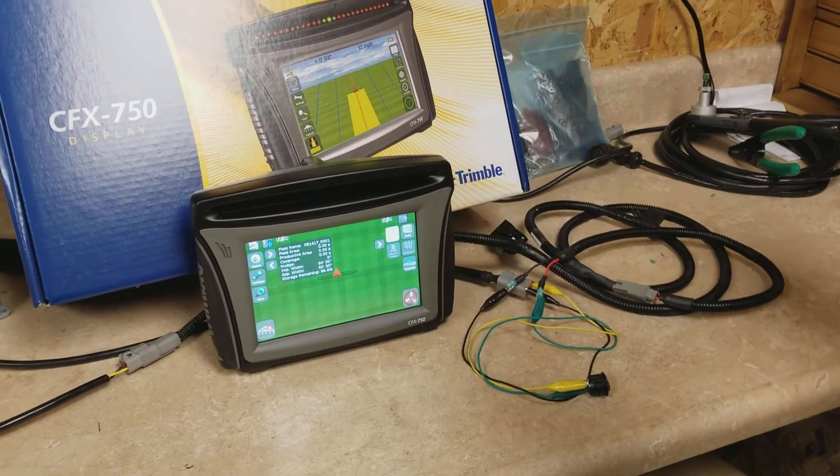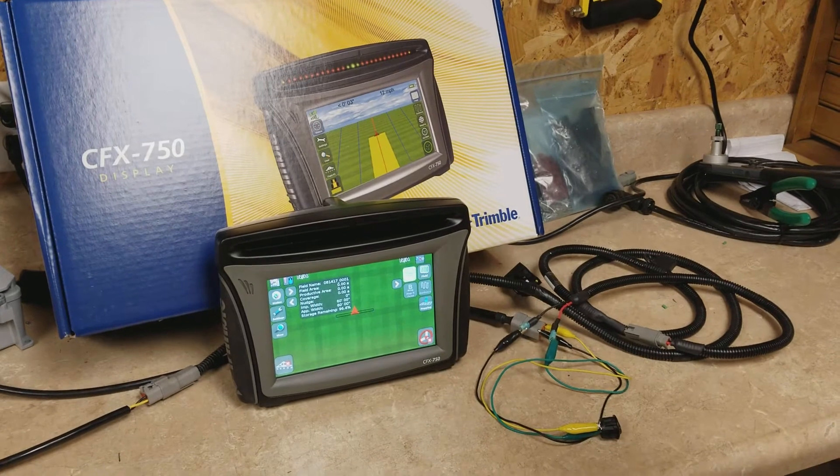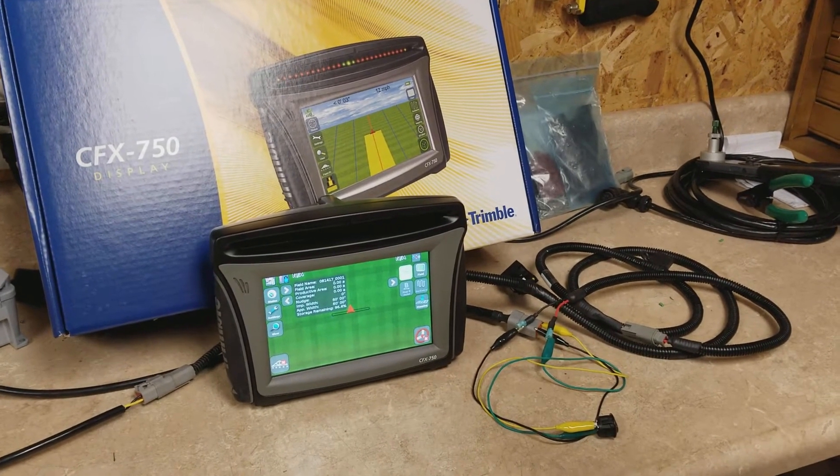Today we're working with the CFX 750 display and we're going to show you how to wire up a coverage logging switch.